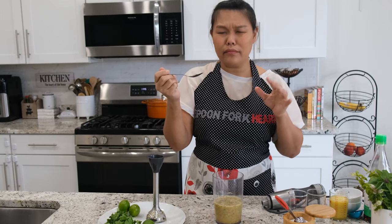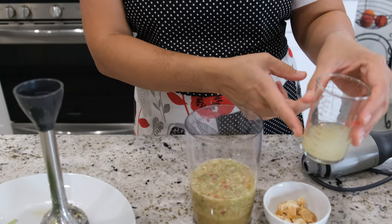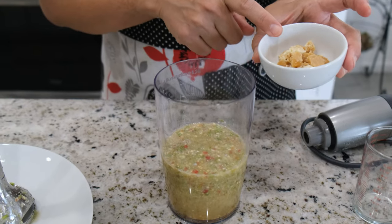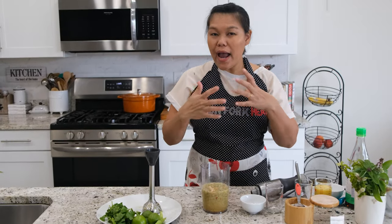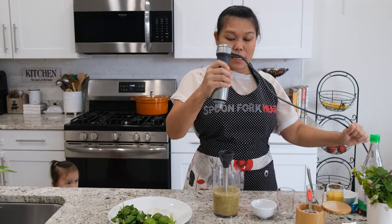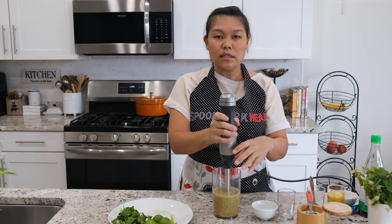It's very spicy, so I'm going to add a little bit more sugar and a little bit more lime juice to balance and bring the spice down. I'm going to add two more tablespoons of lime juice and one more piece of palm sugar. Sometimes you just have to taste and find your preferred flavor profile, because chili spice level is always unpredictable.